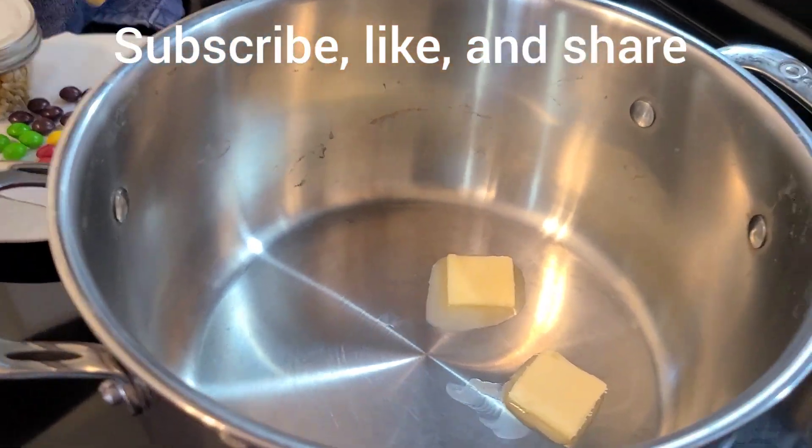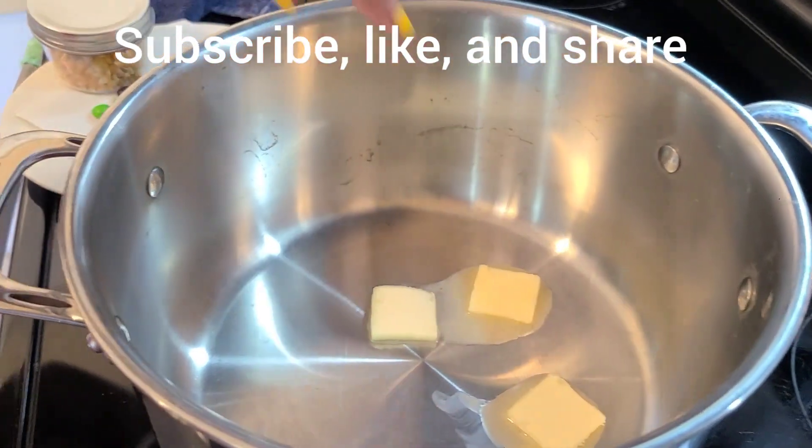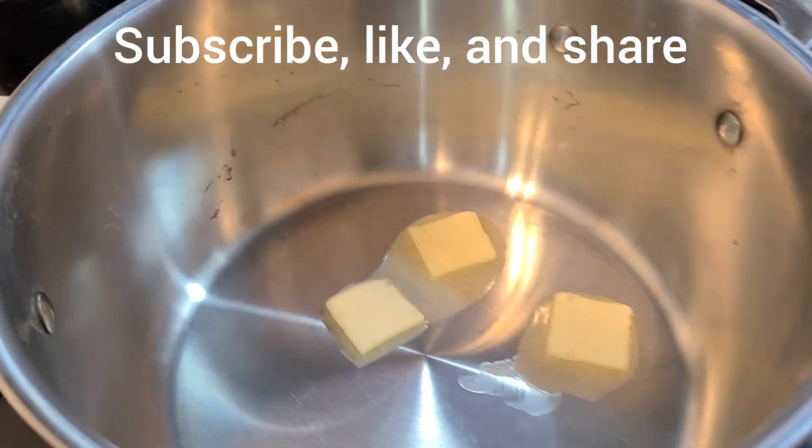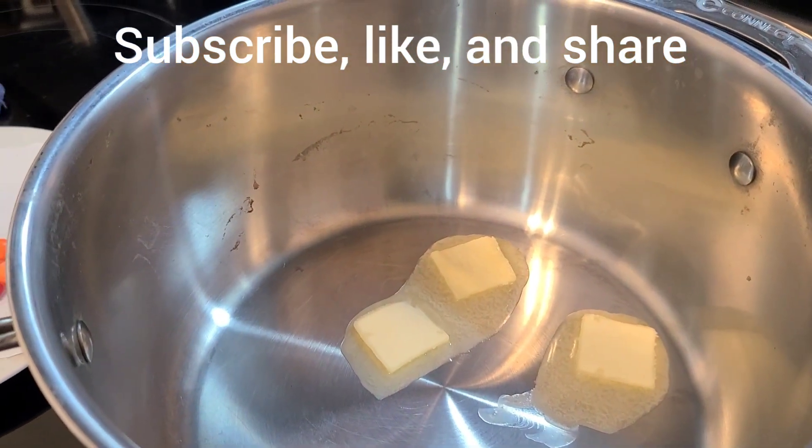It might look like a fun ride, but it's the butter's ride. So we shall wait until the butter melts, and then we might add the Skittles and kernels.